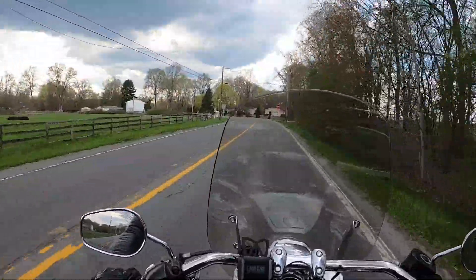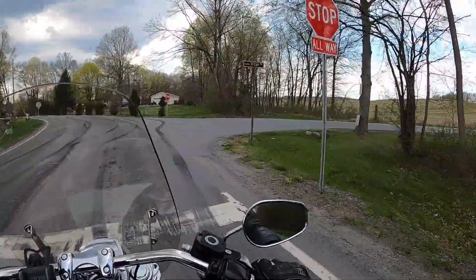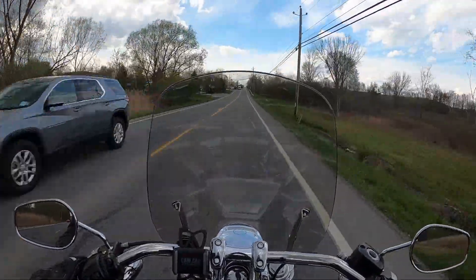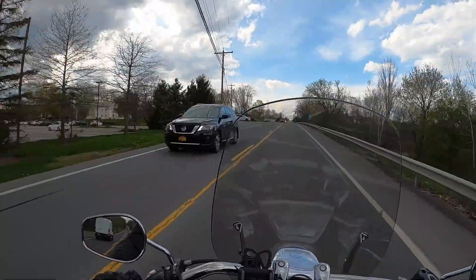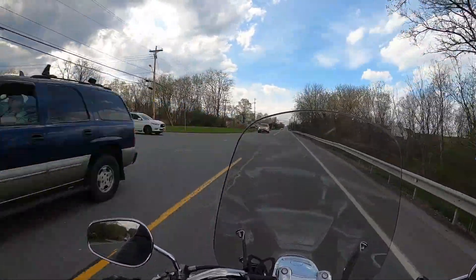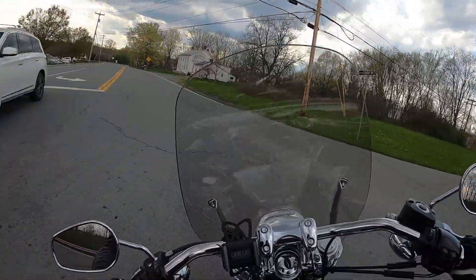This bike also came with spoke wheels instead of cast. Some other things this bike came with from the factory are ABS and a key fob instead of a traditional key. I think all the Lowriders of 2014 had the fob, but the ABS was optional.